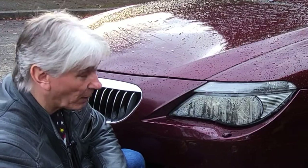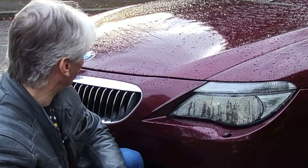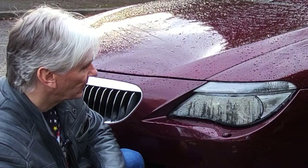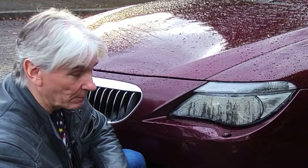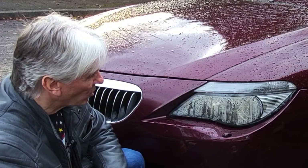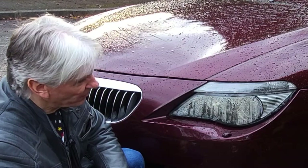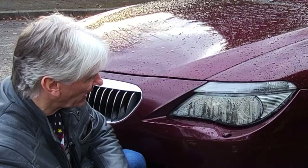Second option, buy a brand new one - yeah 1500 quid and it's going to look a bit weird compared to the other one. Third option, get a second hand one - there's one on eBay at the moment for 450 quid and that's got a few marks in it but it is going to work hopefully. But first of all let's clear the condensation out of this and see what it looks like.